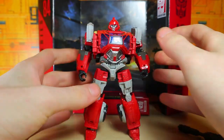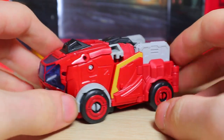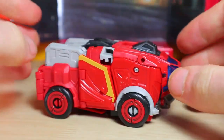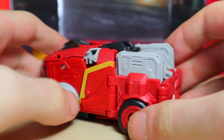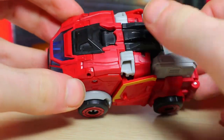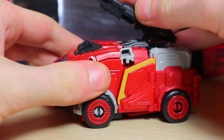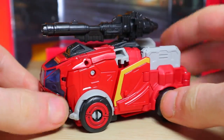Ironhide is all suited up and ready for battle. I'm sure he'll look good with the rest of the Autobot cast. We got to transform the little lad — there's Ironhide in his alt mode. It's pretty cute, I like it a lot. I love the gold stripe on the side, the transparent blue, the gray works, the black works — especially on the top. Hey, you can plug the gun on the top there.